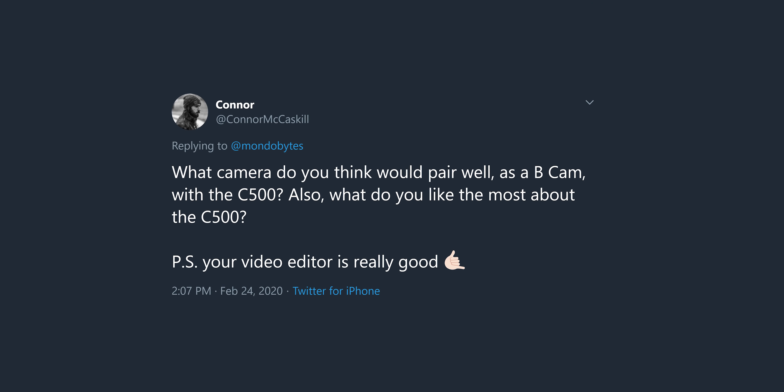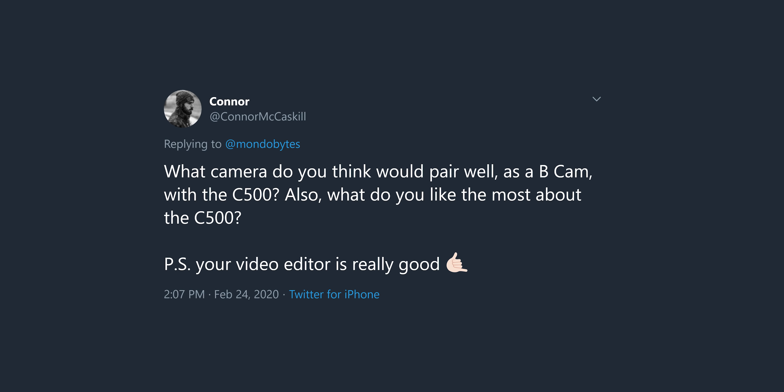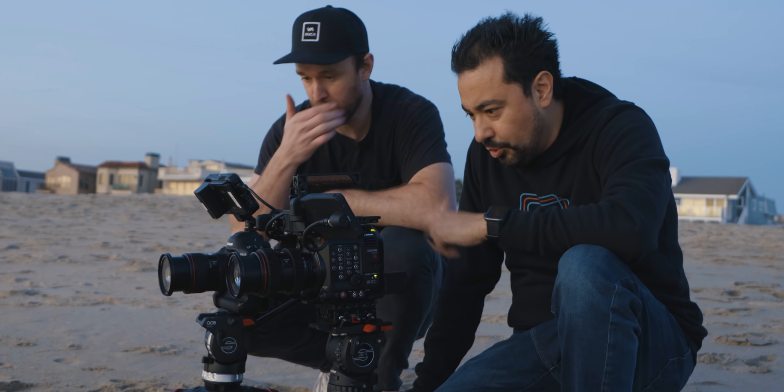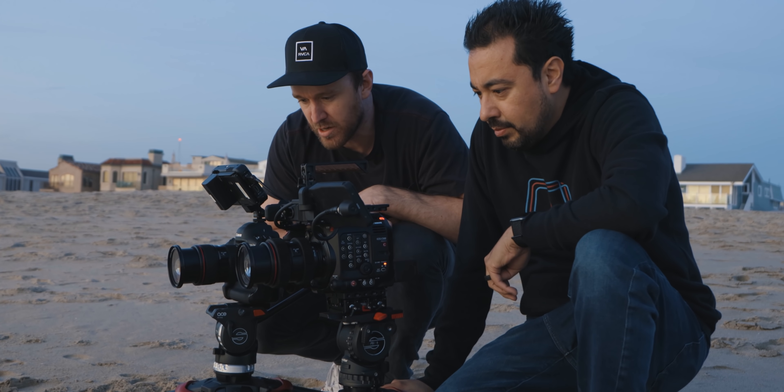From Twitter: what camera would pair well as a B-cam with the C500? Honestly, I'd say the 1DX Mark III. It has that full frame sensor and also Canon Log, which you didn't have on the 1DX Mark II, so it's going to be a really great camera with this. I said before that the EOS R was the baby C200 — I've got to say the 1DX Mark III is the baby C500. If you want that C500 look and high quality image with 5.5K RAW, go with the 1DX Mark III.